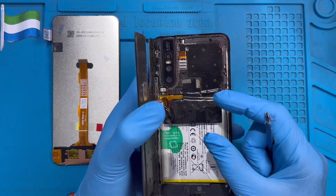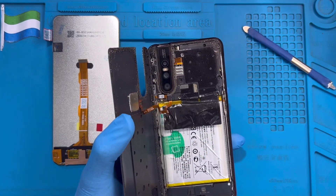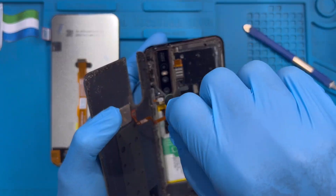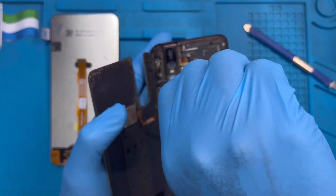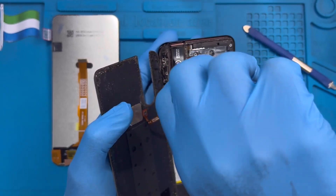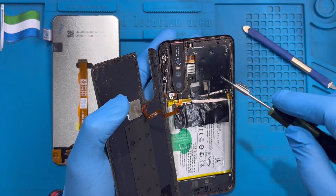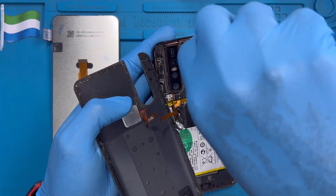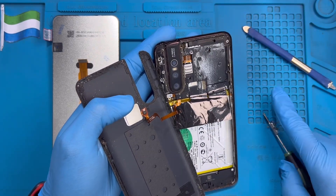There are so many screws on the back of this phone — make sure you take out all of them. Some screws are not the same as others. This phone has two types of screws: small screws and big screws. The small screws are on top, close to the camera side, so make sure you know where you took them from.